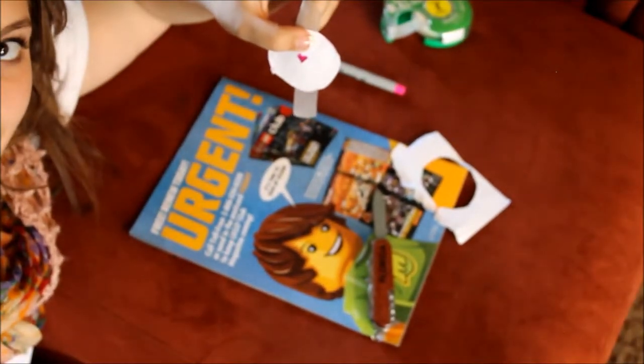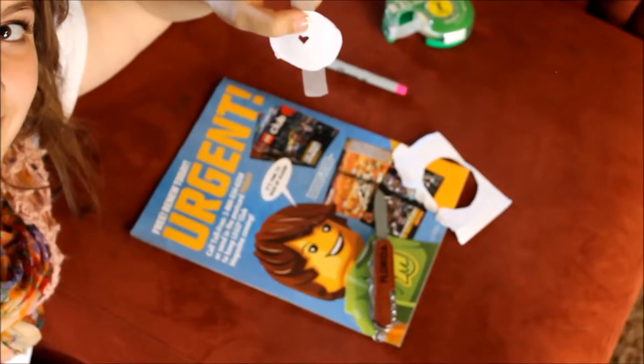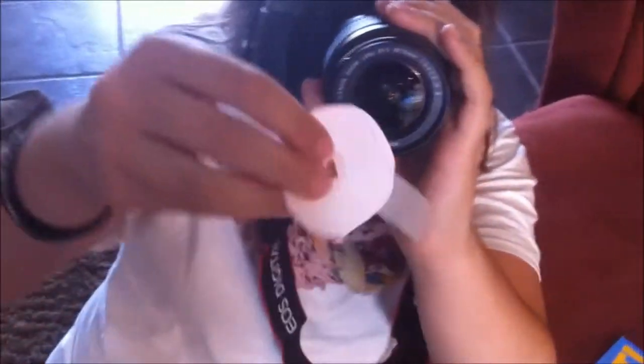I'm going to take my camera off the tripod and show you guys — I'm going to be recording with my phone. Pretty much you're just going to take this and put it over your lens.